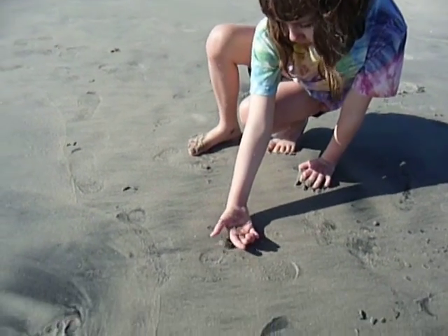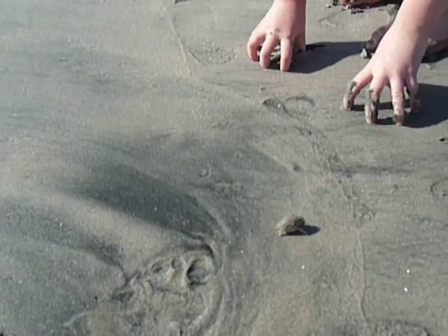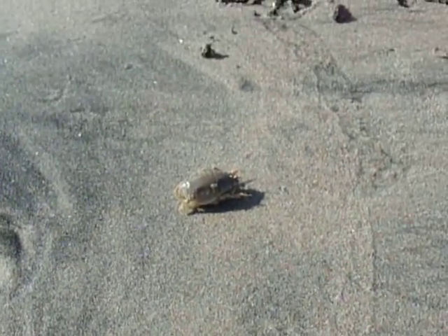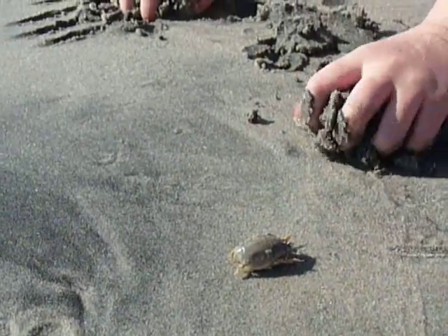Go, Lily. Set him free. He's got to have water. Where's the water? Can you put him a little closer to the water line? Put him a little closer to the water line, honey.